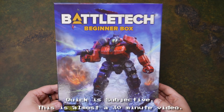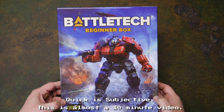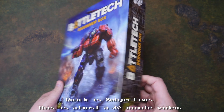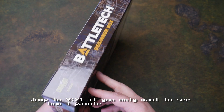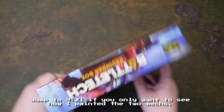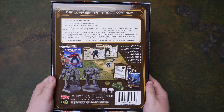Hey gang, just wanted to do a quick unboxing of the new Battletech Beginners box set. As you can see, I'm not going on the script here, so enjoy the ride folks — off-roading the whole video. Very shiny, glossy box. I've already removed the cellophane on the back, but I have not opened it up yet.